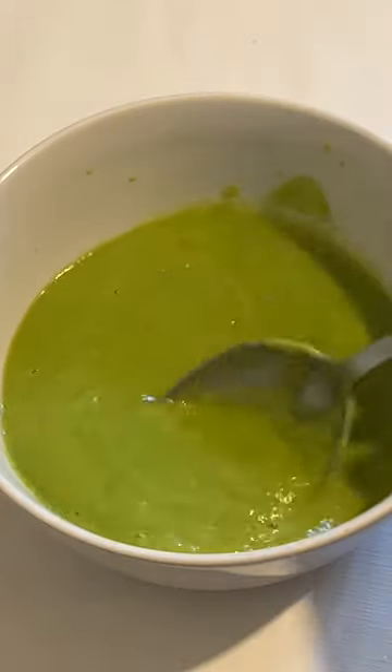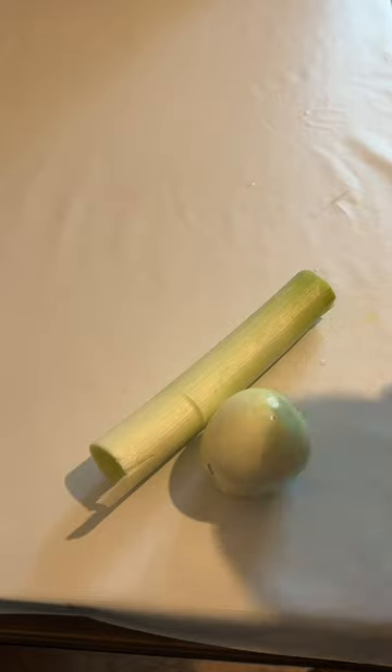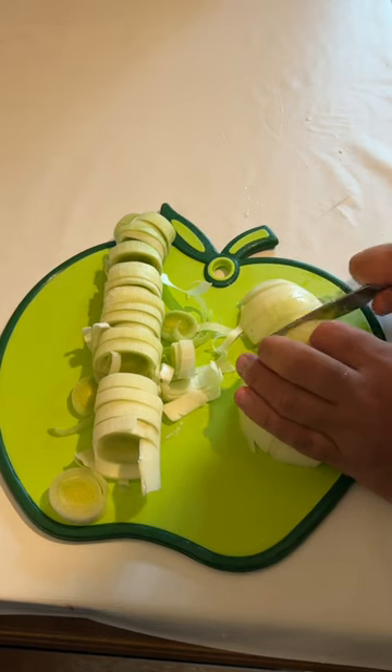You can make a super tasty soup by just using three basic ingredients: onions, leek, and frozen peas. Start by roughly chopping the leeks and onion — you don't need to be super fine because you're going to blend everything at the end anyway.